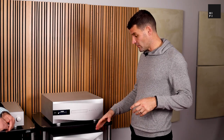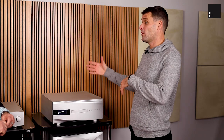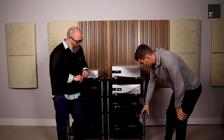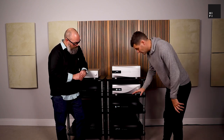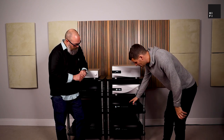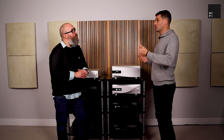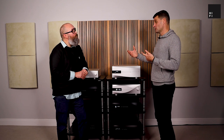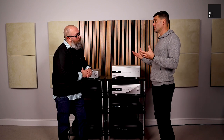Vivaldi at its ultimate level is either a three-box system or a four-box system if you spin discs. The three units we have here are the digital-to-analog converter — the Vivaldi DAC — the Vivaldi upsampler, and the master clock. In a three-box system, that assumes you're streaming or feeding the Vivaldi upsampler from another digital source. We designed the upsampler to be the hub of the system.